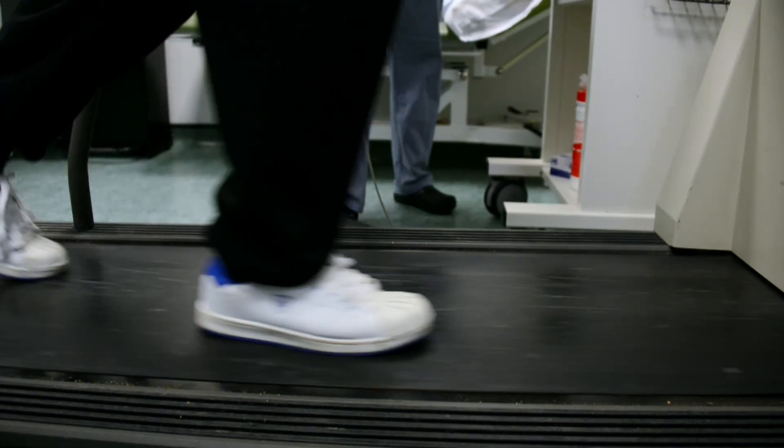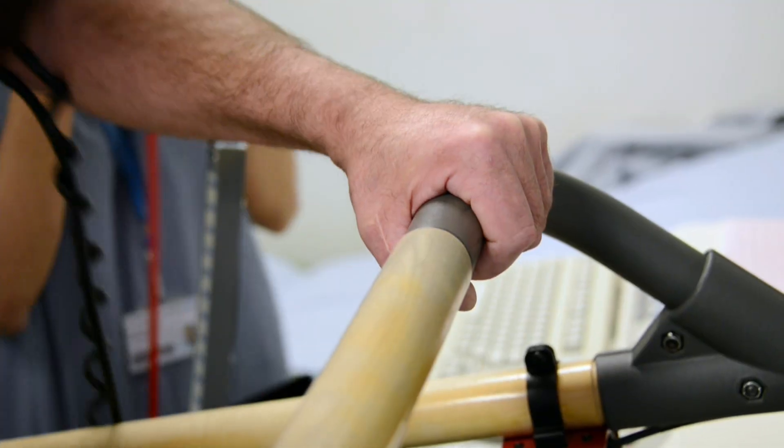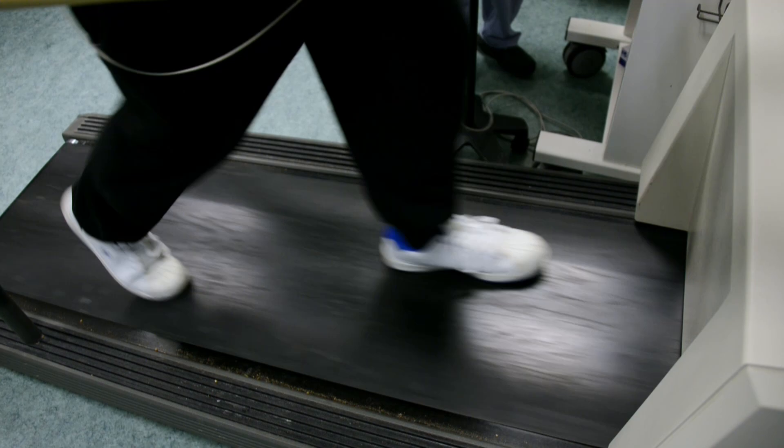We try and encourage the patient to do as much as they can, but obviously they need to tell us if they have any symptoms at all, and we'll also be monitoring the blood pressure, the heart rate and the ECG.